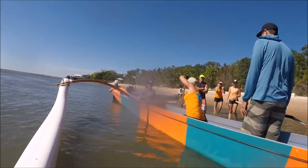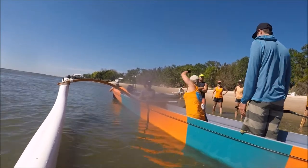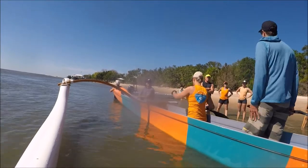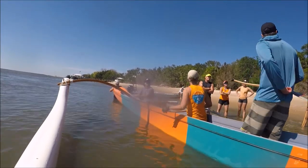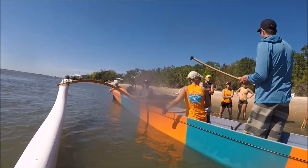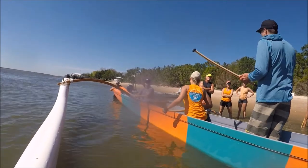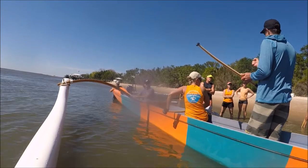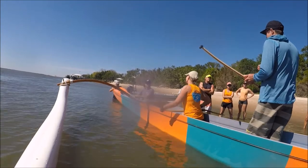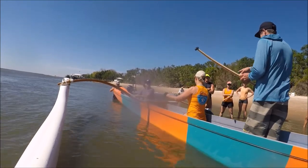Go ahead and take a couple strokes, do it again. Now that one — the hardest thing when you're not going is this is a great thrust. The hardest thing when you're not moving is to get the blade. Once you lock the blade all the way in the water, the boat stops moving — it's really, really hard to make anything move.